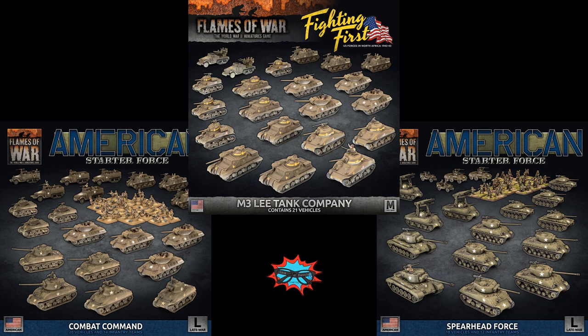So what's the best place to start for collecting them? Battlefront has made a great selection of starter armies that are often the best place to start. As of February 2022, we have the following: for late war, you have the U.S. Combat Command and the Bulge American Spearhead Company, and for mid-war, we currently have the M3 Lee Tank Company.